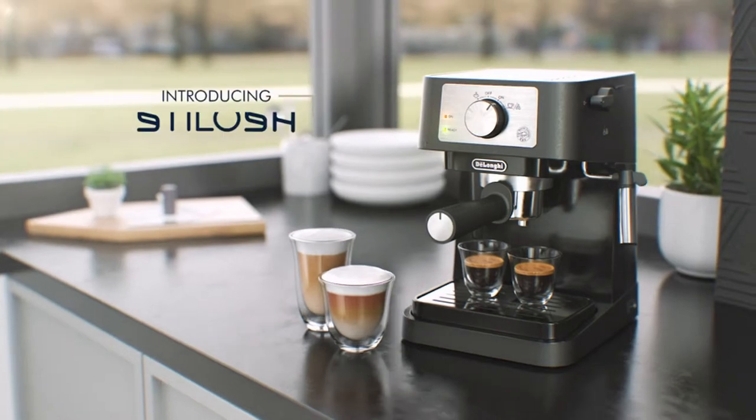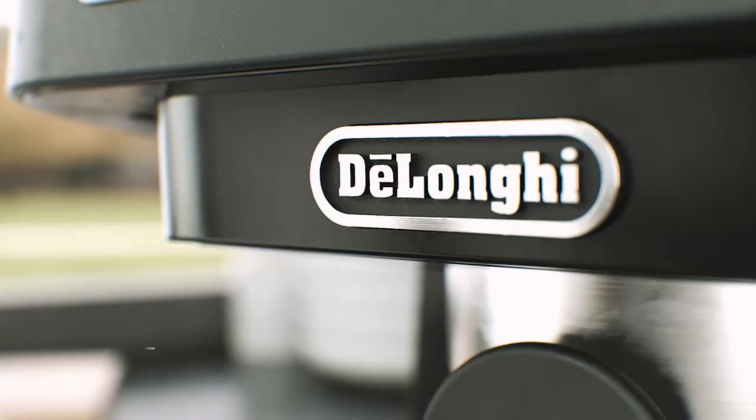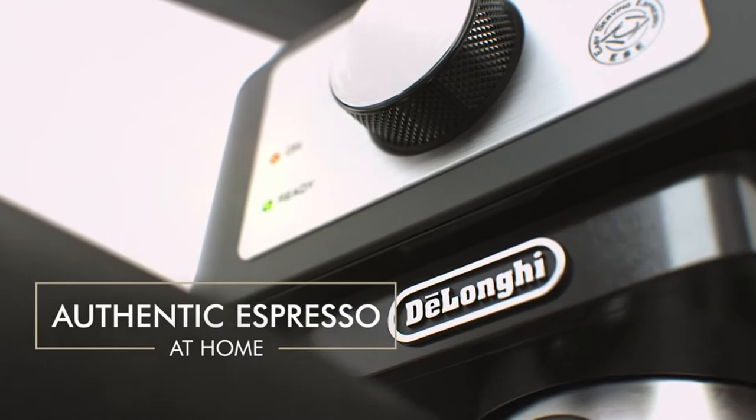Hi, what's up everyone. In this video we are going to talk about the top best espresso machines under $200 you can buy on Amazon.